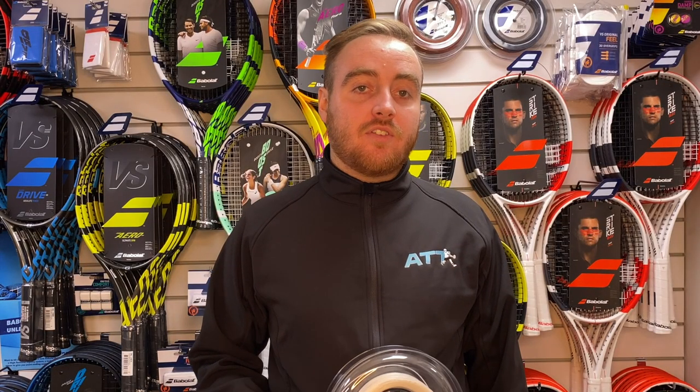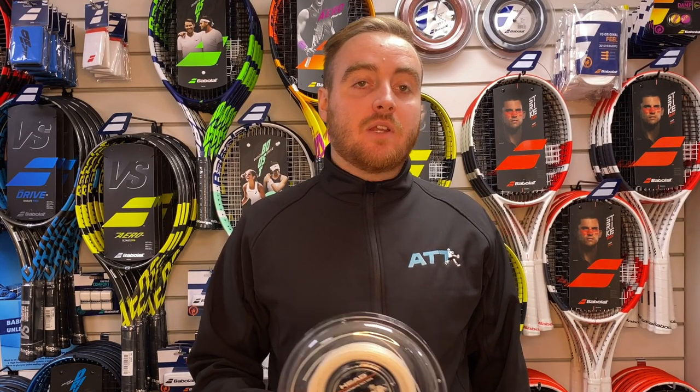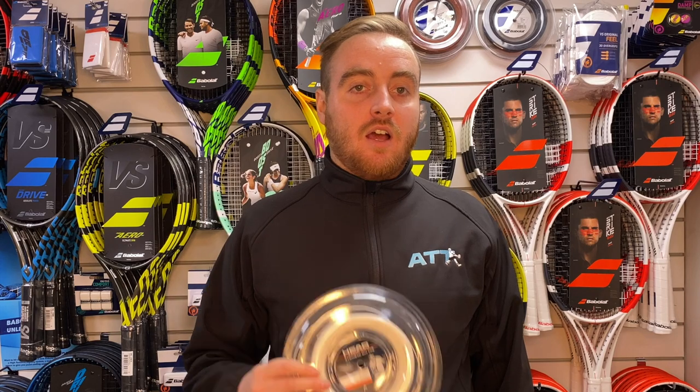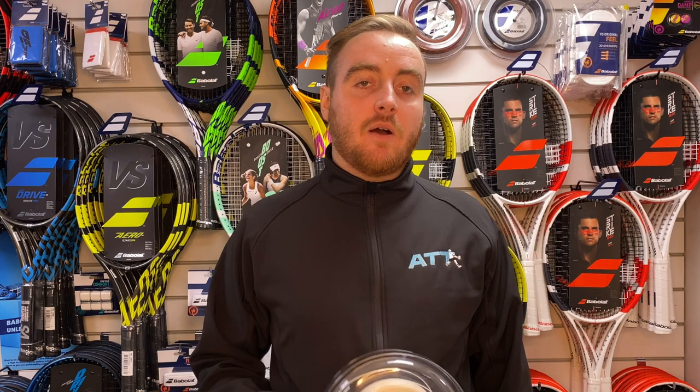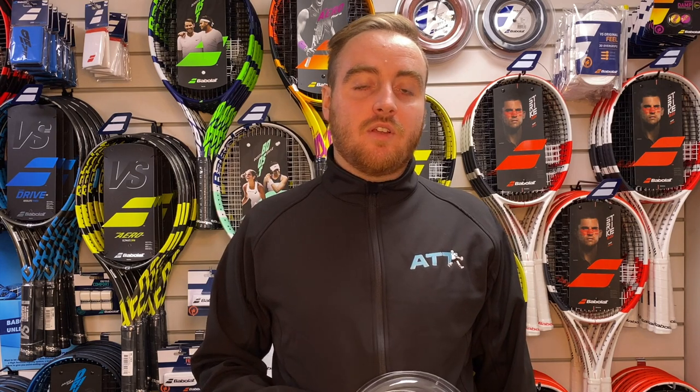Hi guys, welcome to another All Things Tennis YouTube video. Today we're going to be tackling the big question of strings: what strings should I be using, what are the different types of strings? Hopefully by the end of the video you'll know all things strings.